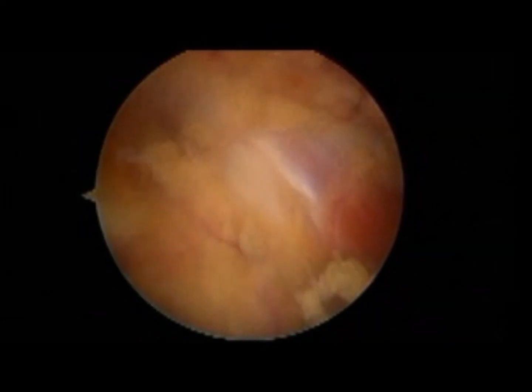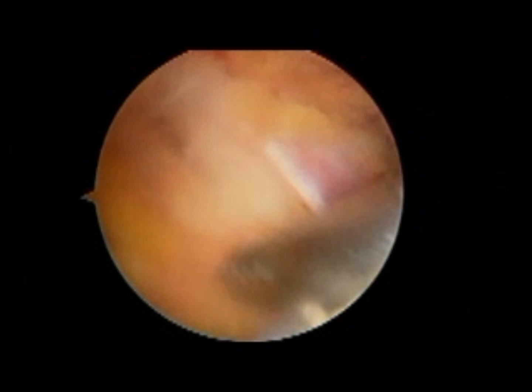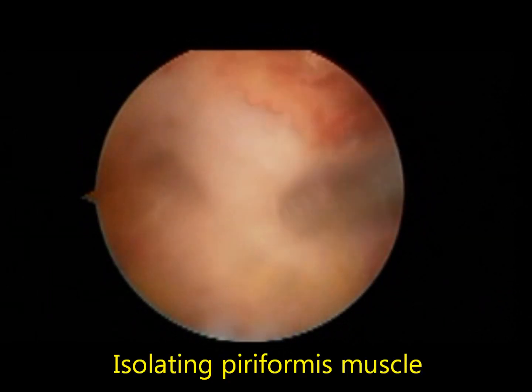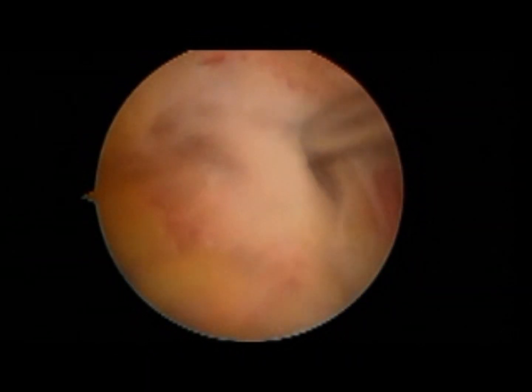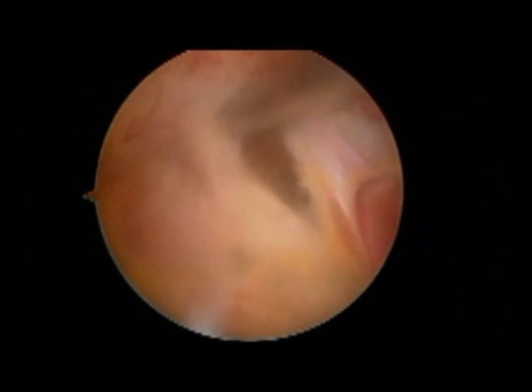Here we are with a male patient, left side hip. The patient is placed in the lateral decubitus position under general anesthesia, and I am debriding the tendon — you can see the near white structure on the left of the shaving instrument.